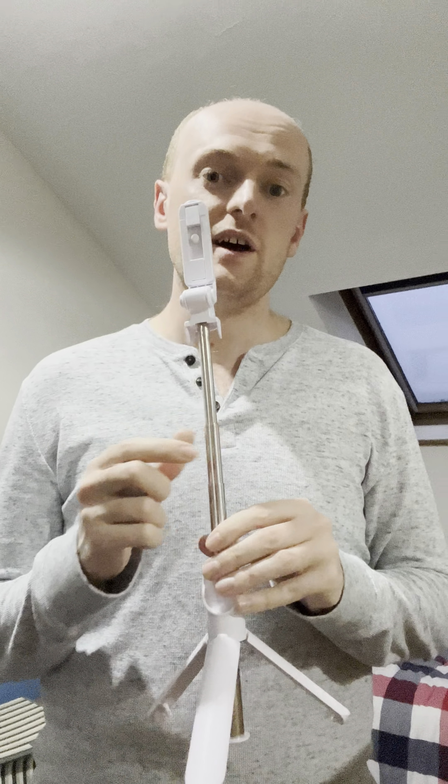I definitely recommend using this for photography or filming. And even if you're trying to pose with your friends and family, maybe set this up a couple of feet away from you and then use this to take the pictures. The link will be in the description.